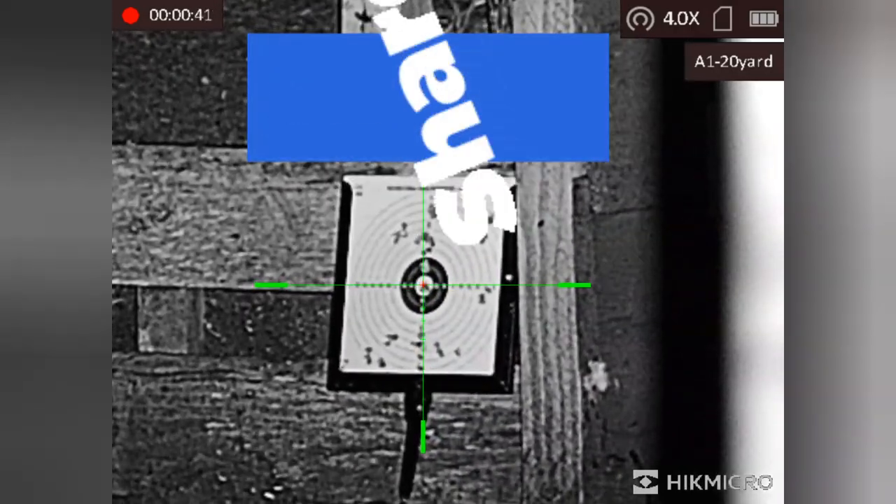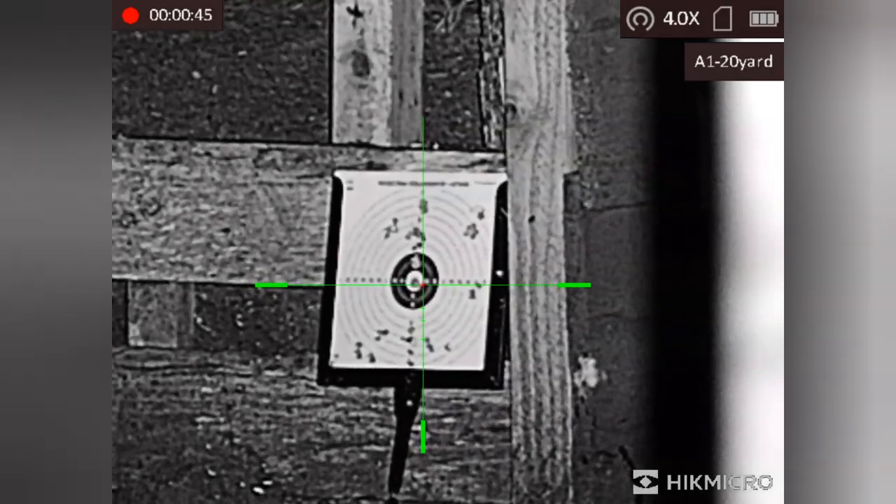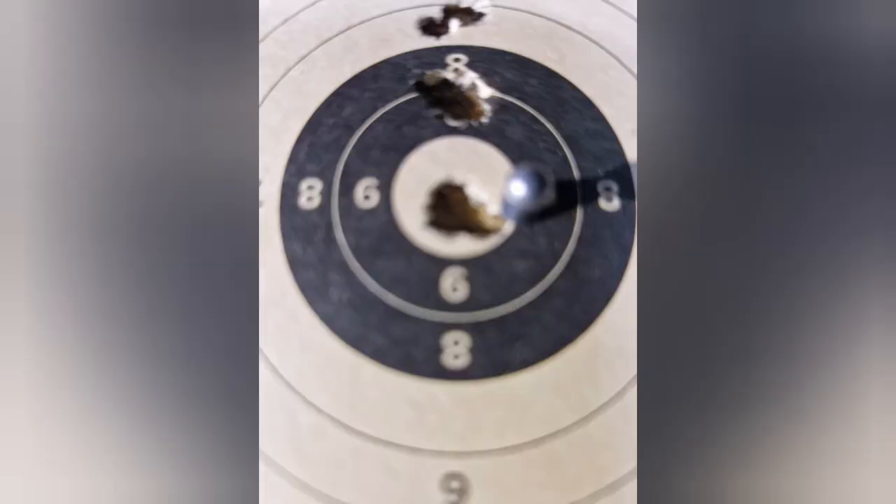As you can hear from Luke's reaction at the end of that clip, he was more than impressed to say the least. Two groups shot there — at least ten shots a group. As you can see, it's the size of a .177 pellet. Unbelievably accurate.